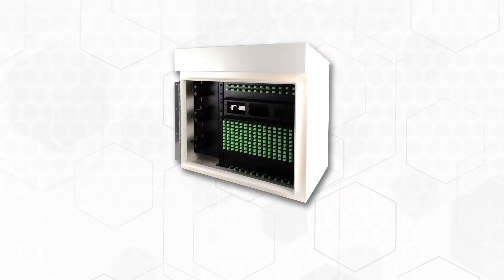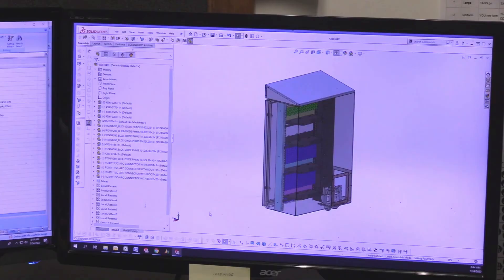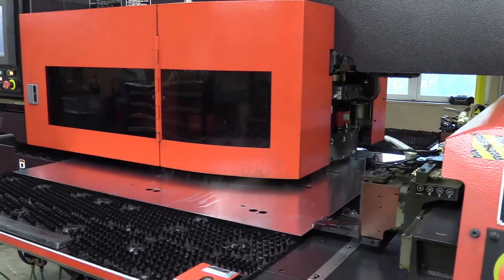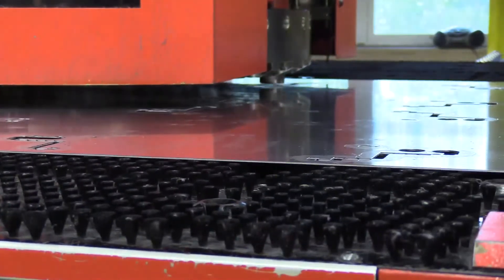Our cabinet sizes range from 24 by 27 by 14 inches to 36 by 27 by 14 inches. Fiber Instrument Sales designs, fabricates, powder coats, and assembles all Zeus cabinets. Our offering provides a value superior to others.